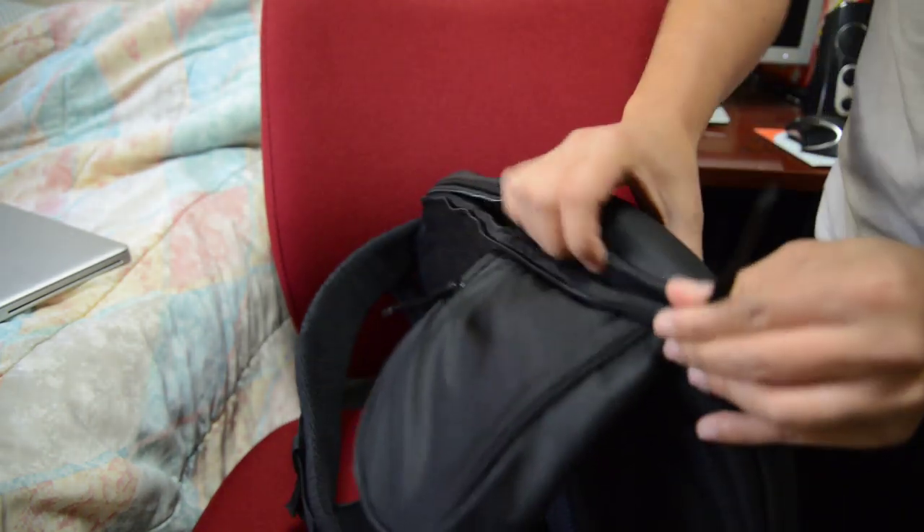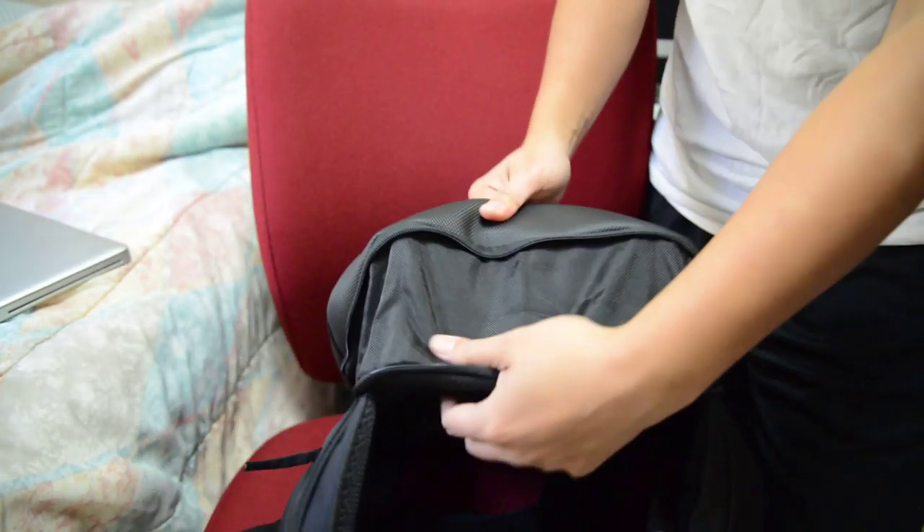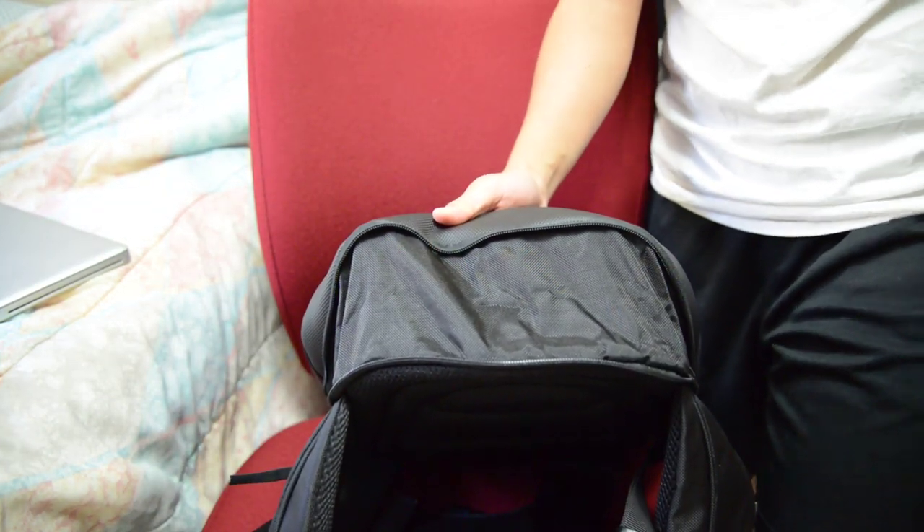Last but not least is the expandable function of this backpack. There's a zipper on the side, and if I unzip the whole part of the backpack, it actually expands out to an extra six liters or so.